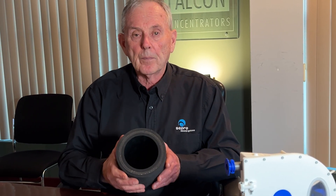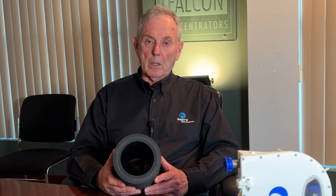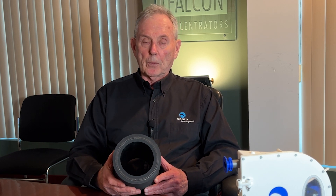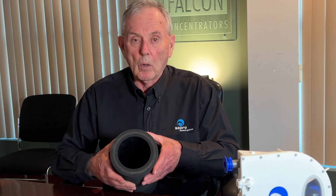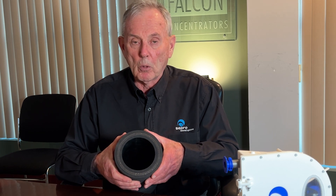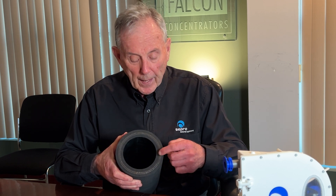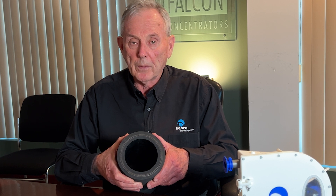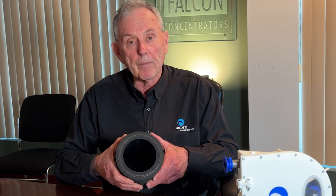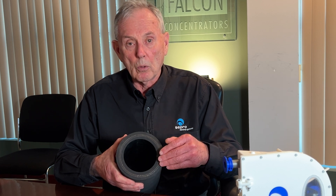This is a section of hose from a conventional 100 millimeter peristaltic pump. As you can see, the walls are quite thick. As a consequence, it becomes very much more difficult to fold this hose and seal it. In fact, the stresses at these points become very large, which causes a buildup of heat, which in turn causes a failure of the hose.